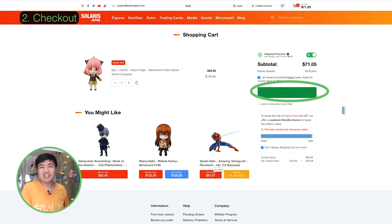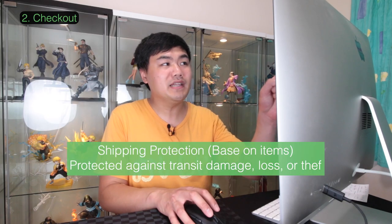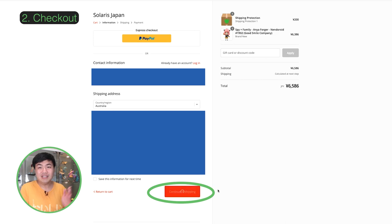I'm going to go with the default and check out. Fill in the form with all your details. I'm also adding shipping protection for an extra 200 Yen. Once you're done, click on 'Continue to Shipping'.